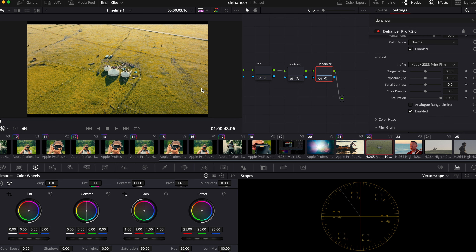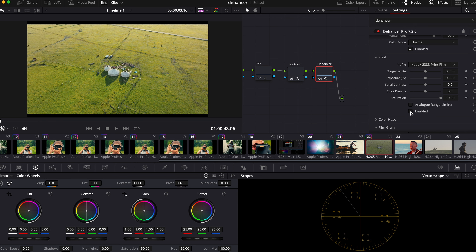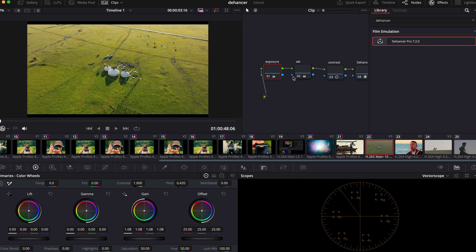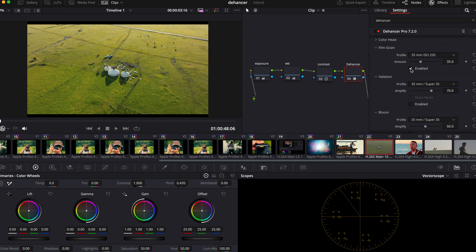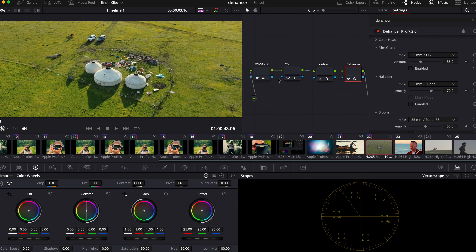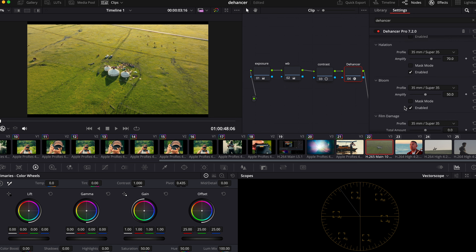Go to the print section — still 2383. Change the color to more of an orange look. I'm going to choose a glossy paper profile. I'm also going to disable the film grain because I don't really like putting grain on drone footage, but halation is fine and bloom is fine.